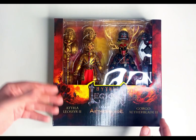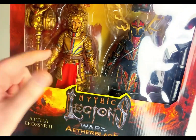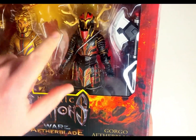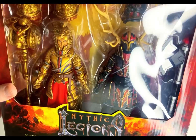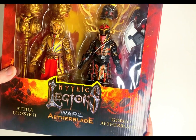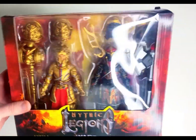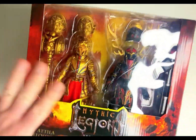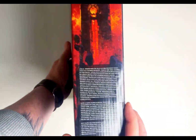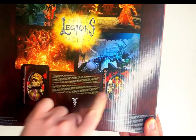If you're familiar with this line, which I'm sure you are if you're watching this video — a lot of this is pretty much repaints of a lot of stuff like the armor, but you've got all this really nice gold and blue and red on there. And this dude's got all this black with the gold and the red. Very cool. So here we have Attila and Gorgo. I'm assuming this is a good guy and this is a bad guy.